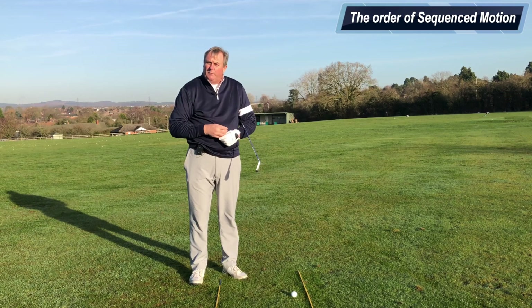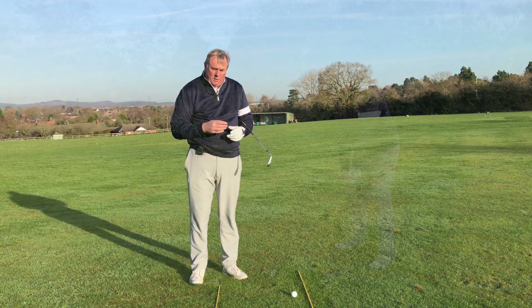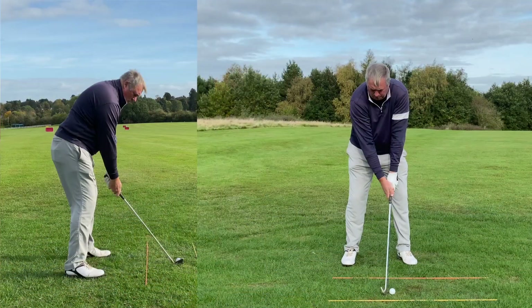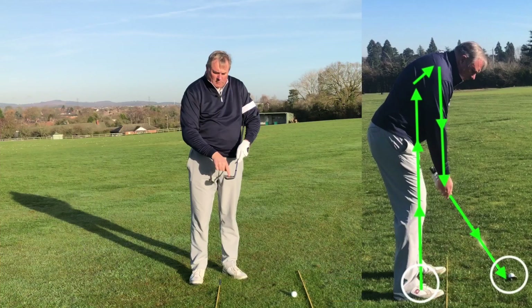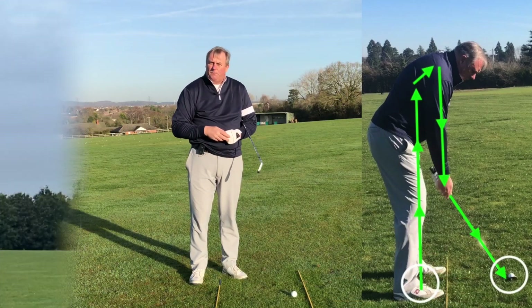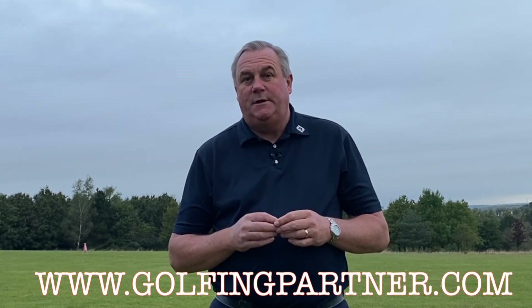Now I'd like to talk about the term sequence motion — an order of movement we make when we swing a club. Every shot and every swing has some form of sequence motion. We want the sequencing to work in the correct order, which starts at the ground, flows through the body, down the arms, through the hands, and finishes at the club face when we deliver it to the ball at impact. I'd recommend you visit www.golfingpartner.com for further detail on this area of your golf game.